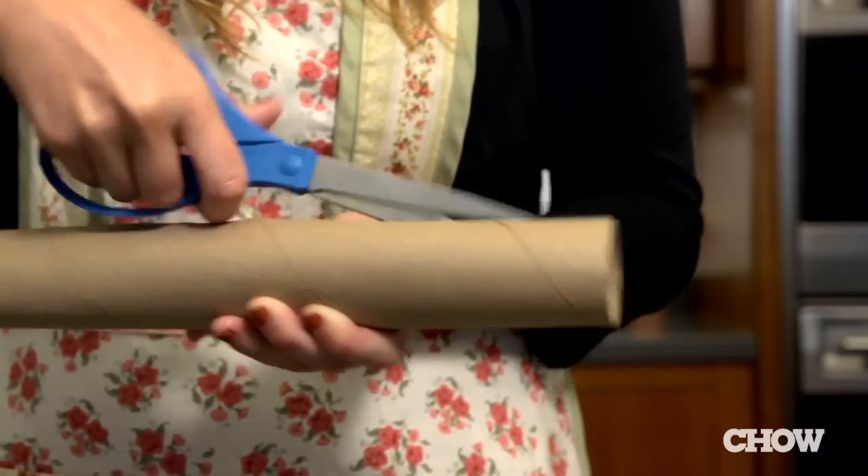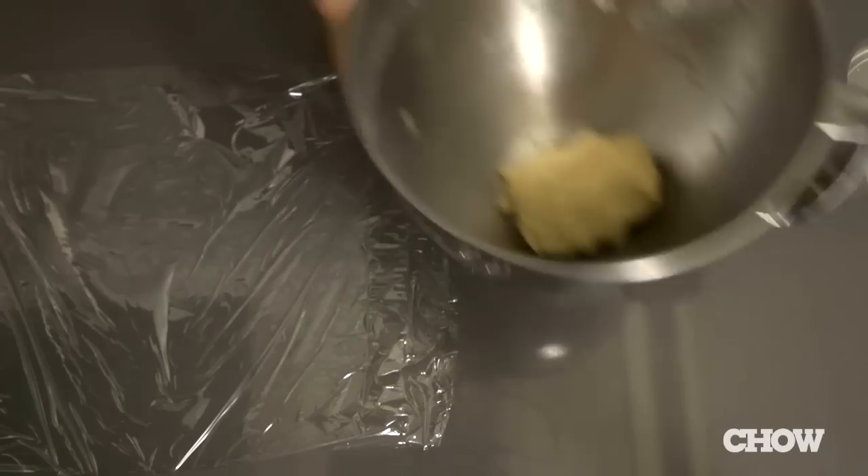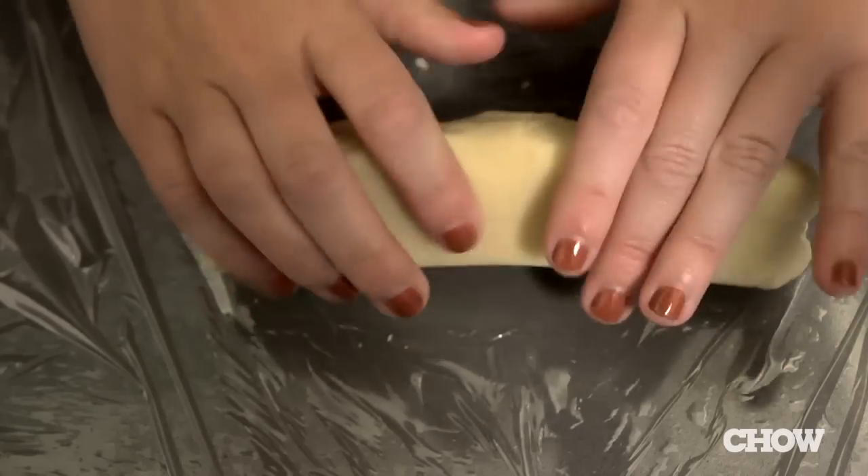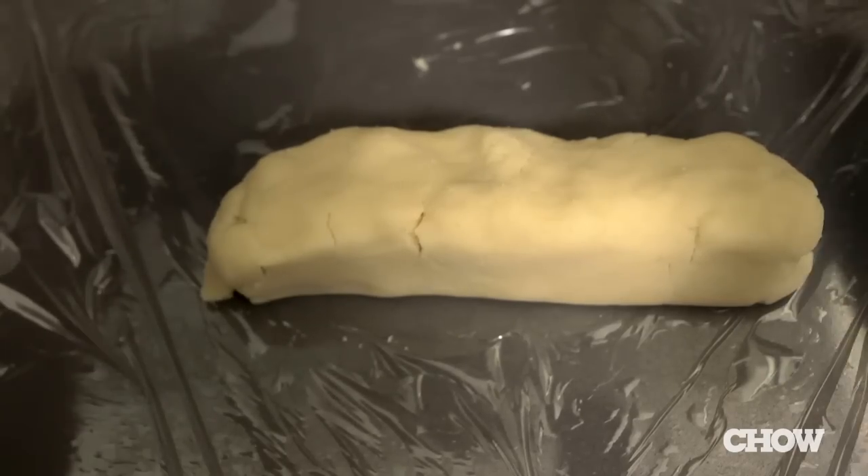Cut an empty paper towel tube lengthwise and set it aside. After you've made your cookie dough, place it on a piece of cling wrap and shape it into a log that is similar in diameter to the paper towel roll.